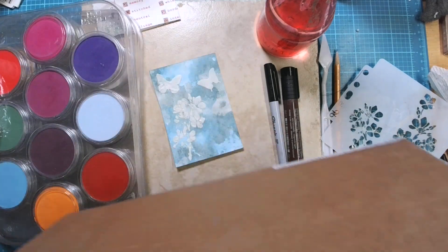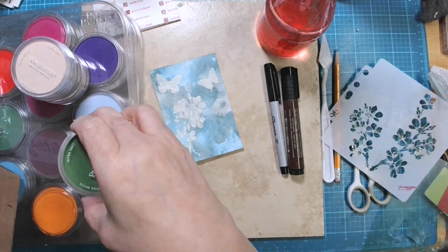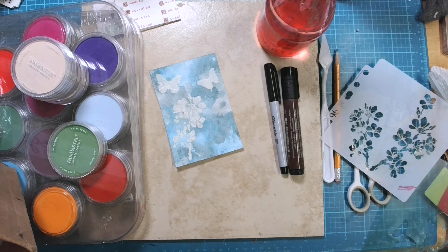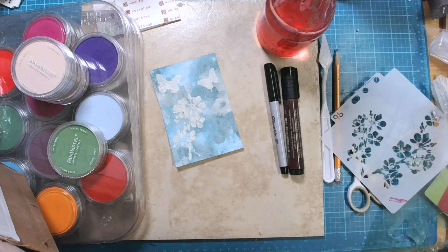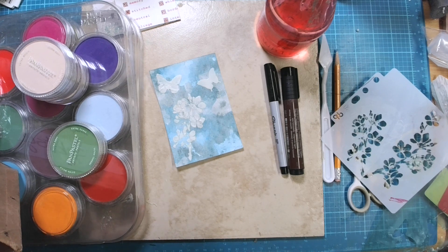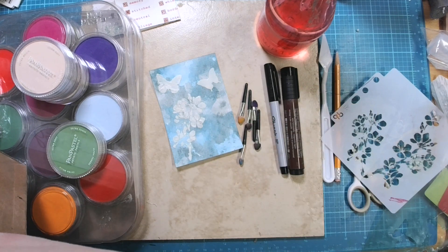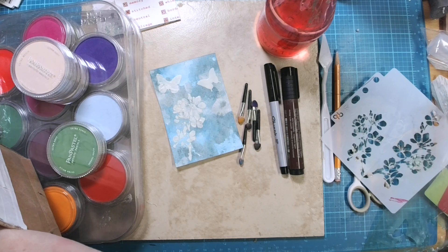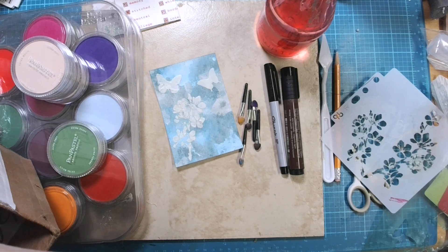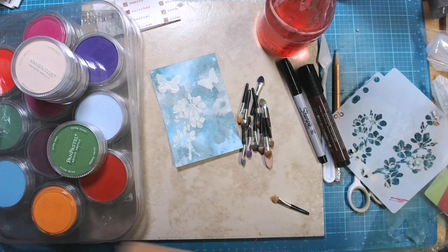I've got all the little brushes. If you have never used pan pastels, they're really wonderful. Now, they're not colorfast, so after you put them on you have to seal it so that the colors don't rub off. But that's okay. I've got these little tiny, they're like little makeup brushes in here for my different colors. I'm going to get them out of the bottom of my box and we're going to color this with some pan pastels.